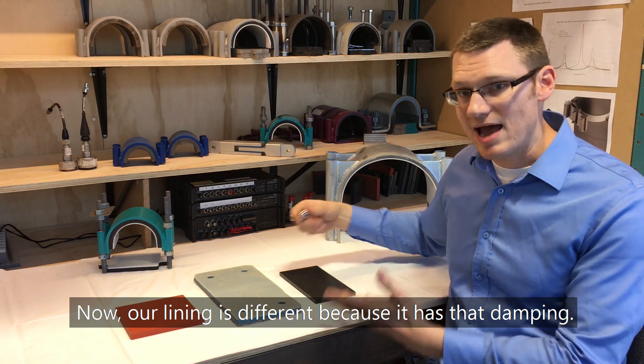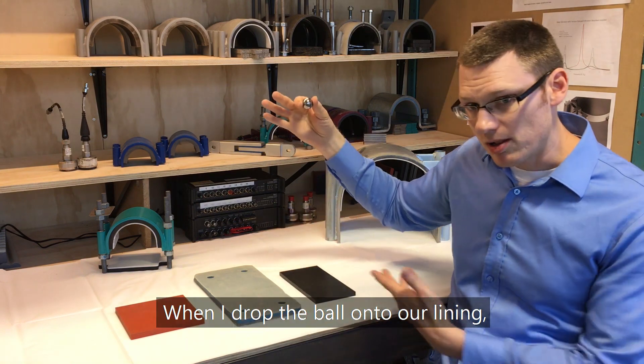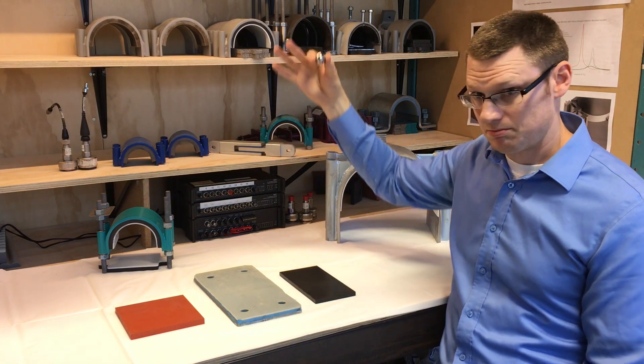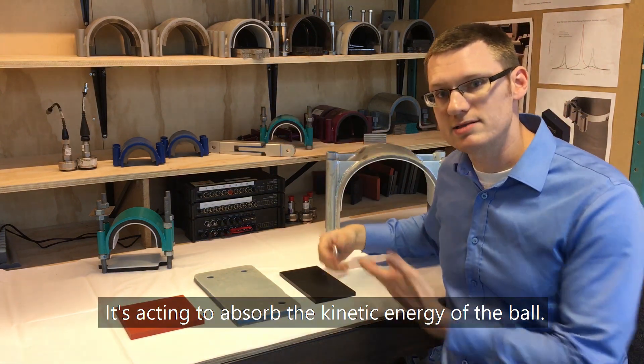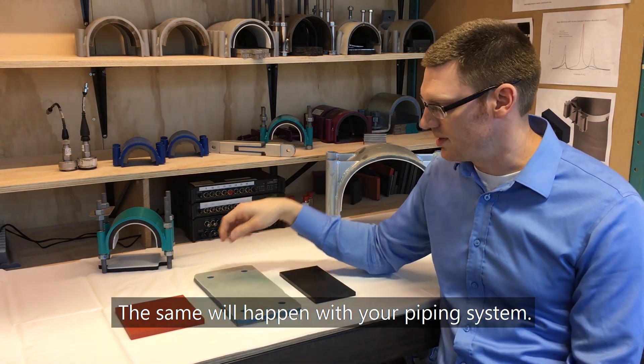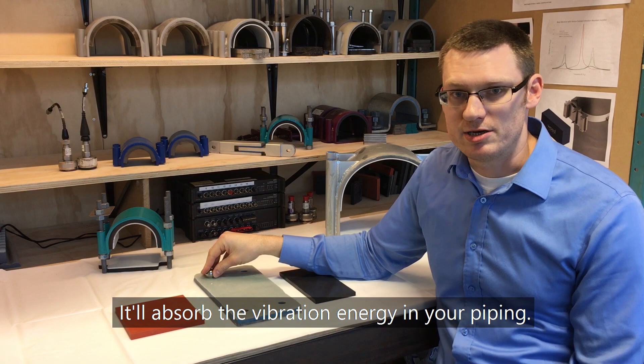Our lining is different because it has that damping. When I drop the ball onto our lining, you'll see that it doesn't bounce very much. It's acting to absorb the kinetic energy of the ball. The same will happen with your piping system — it'll absorb the vibration energy in your piping.